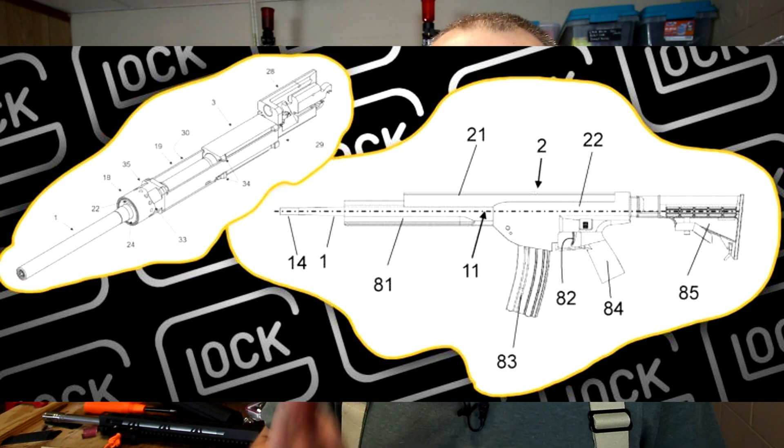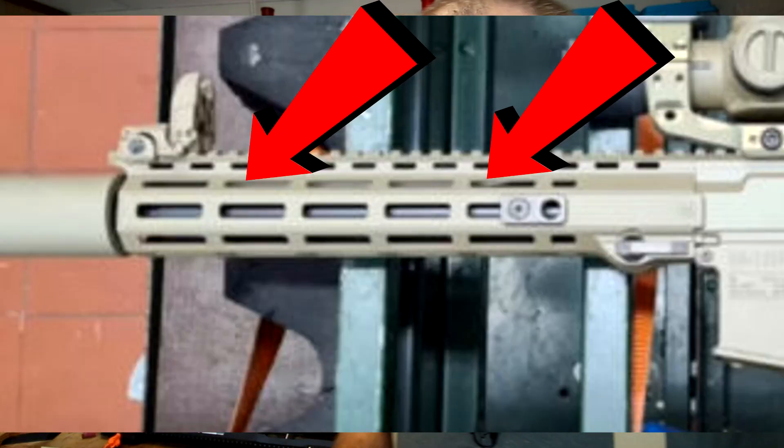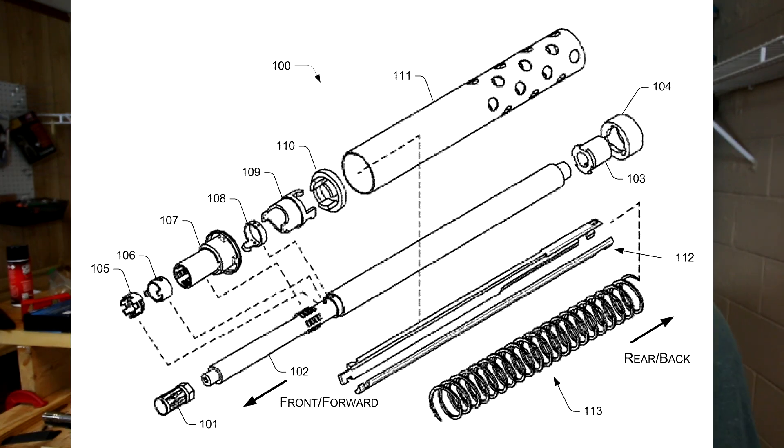There's a rumor going around that the Glock AR-15 will incorporate one of their weird patented gas systems — an annular gas piston system. Basically it's a piston that encirculates the entire barrel and moves back via rods on either side of the barrel to actuate the bolt. But that is not the case because you can clearly see a gas tube through that skeletonized handguard. And when you compare that handguard and gas tube to the patents Glock has filed for that piston system, you can see they're totally different.